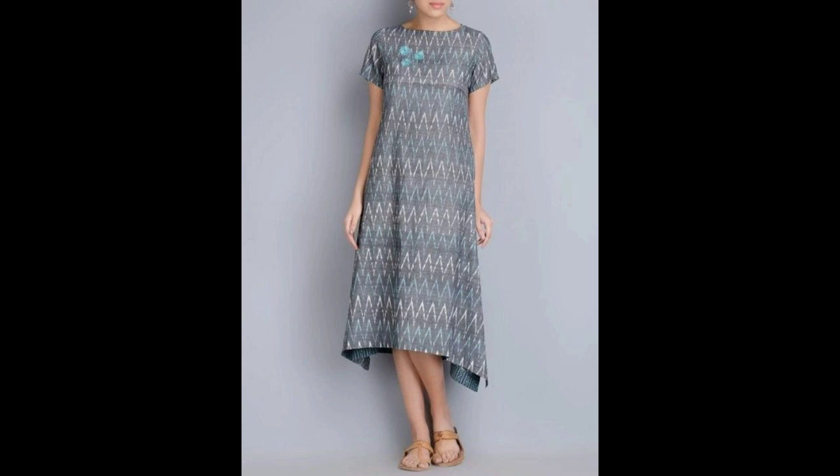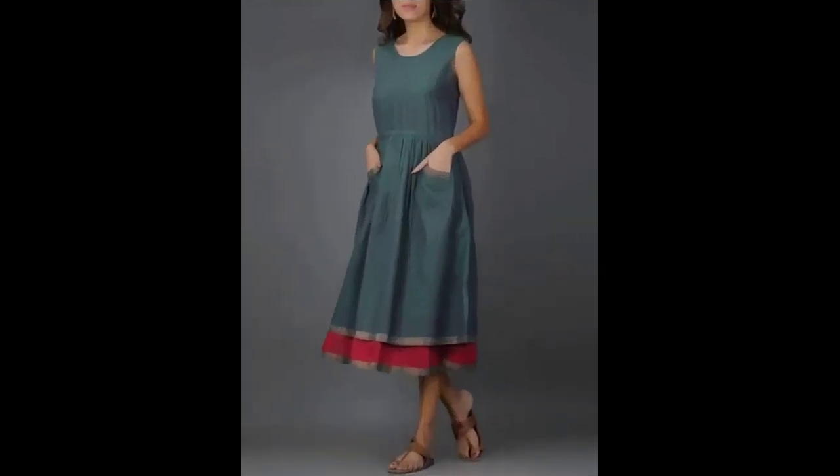Here we have pure cotton. Here we are going to get our cotton sari. We are going to get our cotton kurtis.